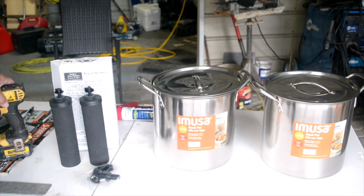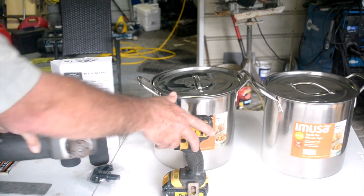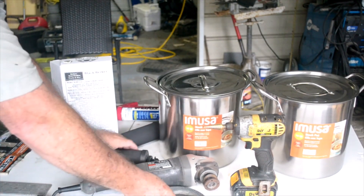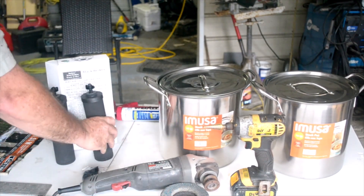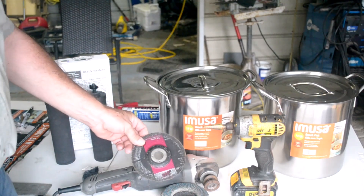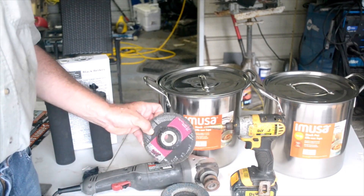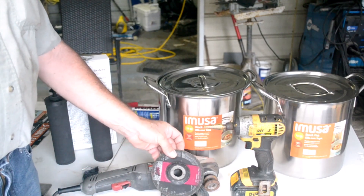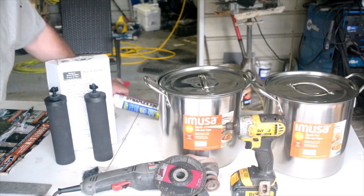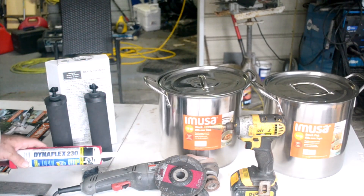Tools that you're going to need: a drill, grinder, and a cutoff wheel. If you're not familiar with a cutoff wheel, you do not want to use that — those are very dangerous. If they come apart, they're flying at 3,000 feet per second, which will hurt you very badly. And you're going to need some sealing — Dynaflex 230 by DAP is a good one.